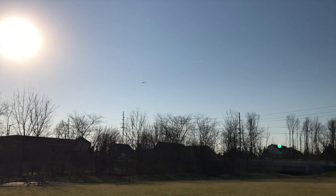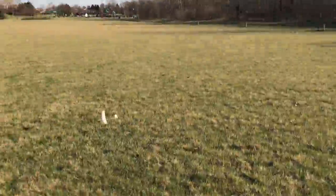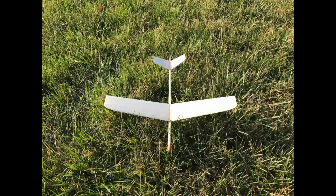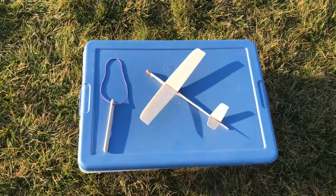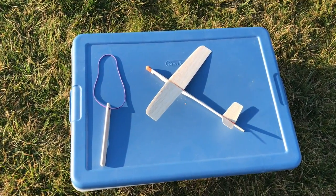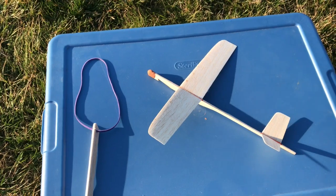It's fighting the wind. Lost it for a second. Getting closer. I actually went back to the original weight and even added a little bit more clay to the nose. And I did a very subtle up elevator this time. I think it's flying better. So let's try it.